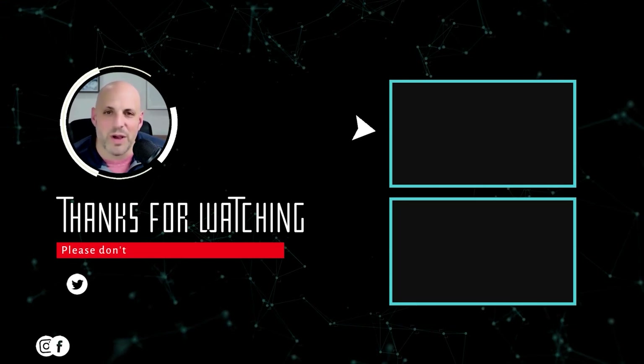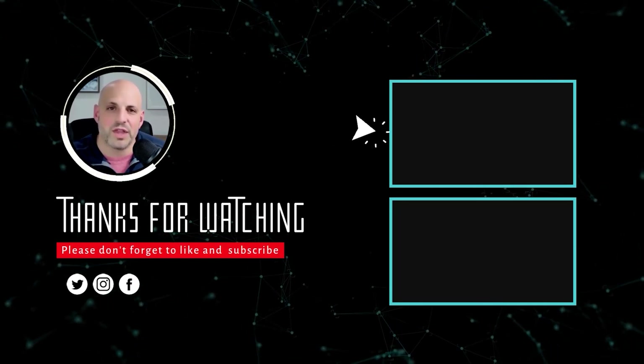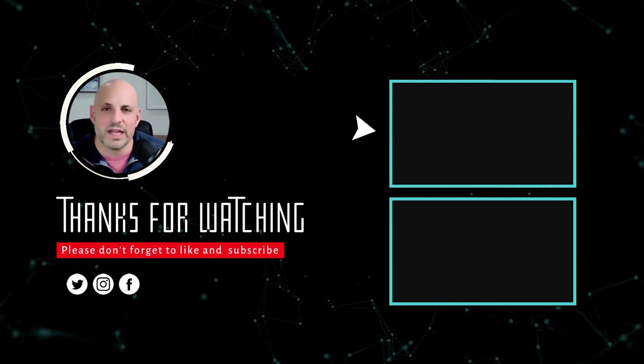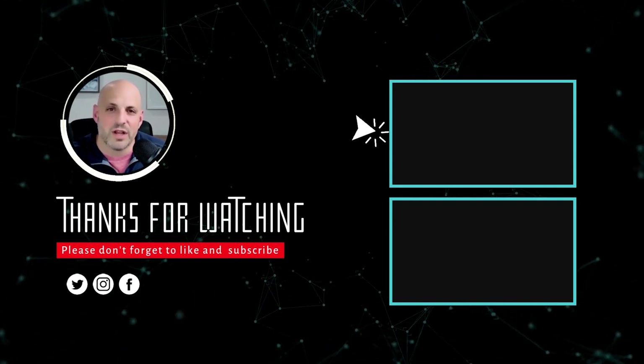Bo Eckstein here — if you enjoyed what you saw, please subscribe to this channel. We talk all things financing. I've been in the lending industry for over 20 years and I'm happy to answer your questions and provide great content.